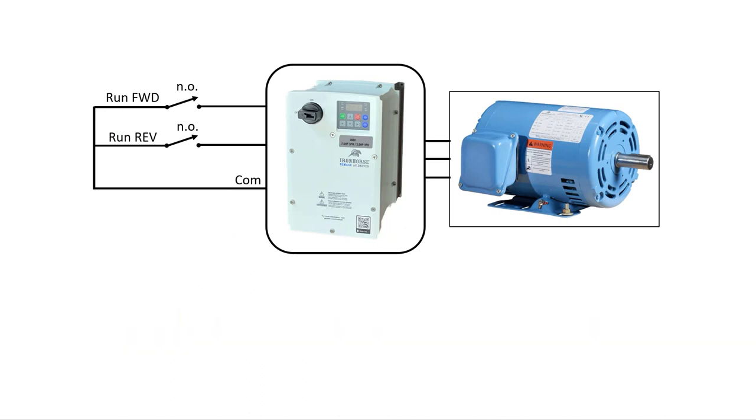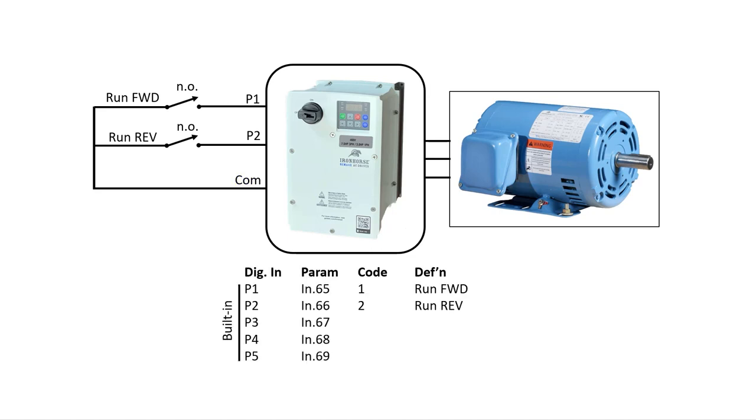We just wire the run forward switch to terminal P1 and the run reverse switch to terminal P2, with both commons going to the common terminal. These are the 5 built-in digital IOs, their corresponding parameters, and the default configuration for two-wire control.